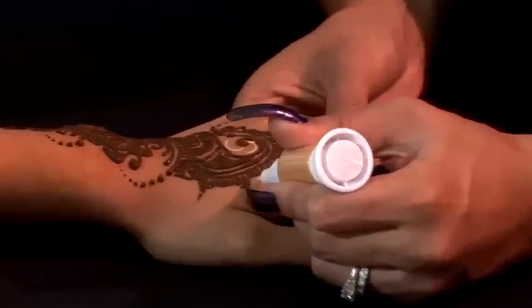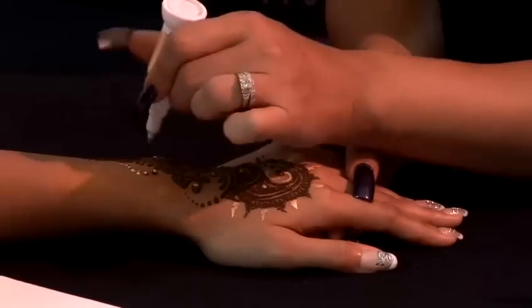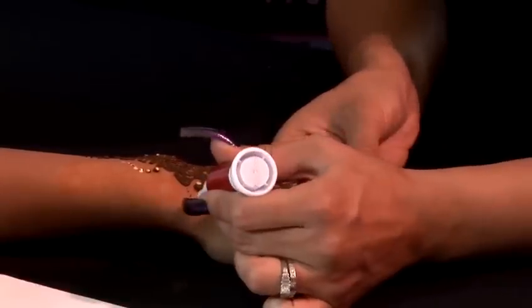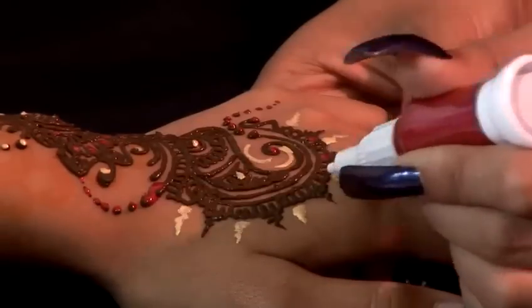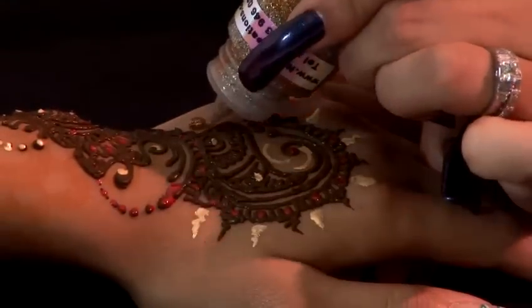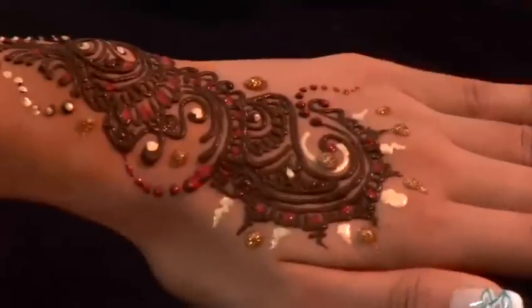Make sure your paints are water based paints and toxic free. Just base out the gold first and then combine the red. Once that is created you can then add in your gold glitter. That is how you create an Indian design using body paint and glitter. Thanks.